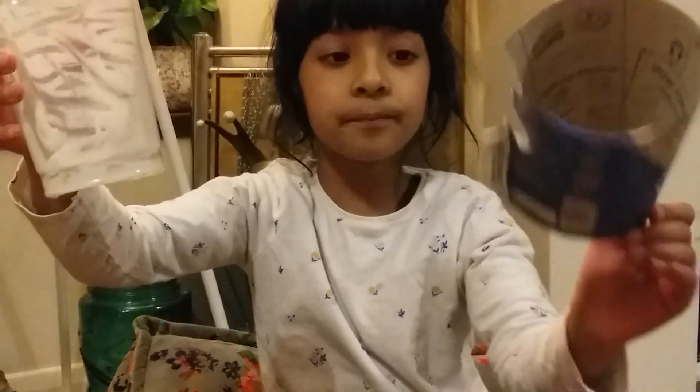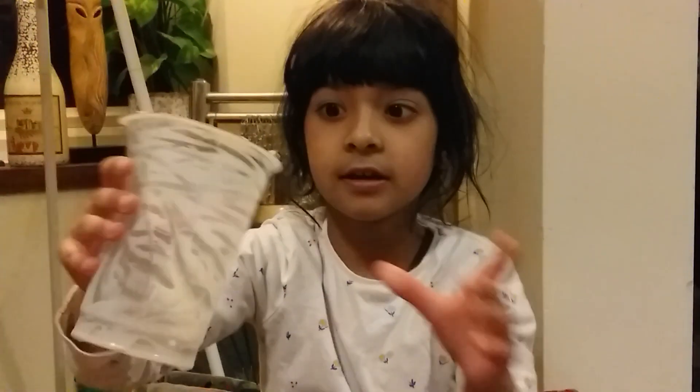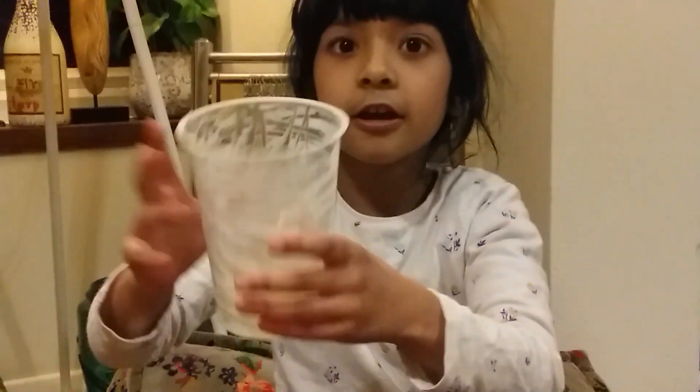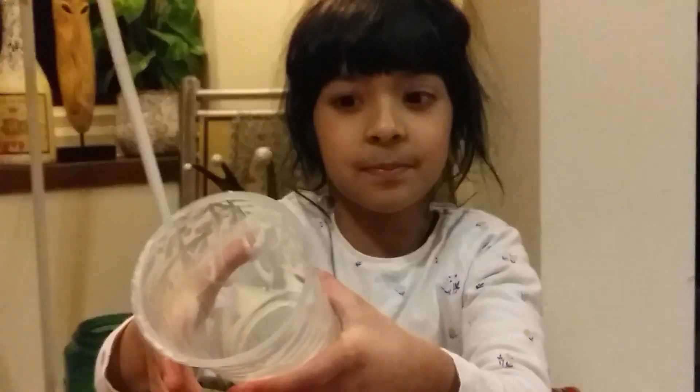Now you have two separate things that can both be recycled — this is clear plastic so it can be recycled, and this of course is paper so it can be recycled. Then we wash the inside of the plastic pot.